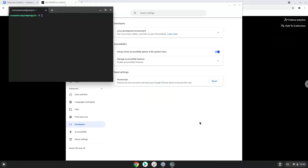Now that we have enabled Linux apps on our system, we will continue to the next step, which is to download the installation package from their website.